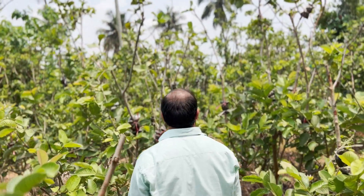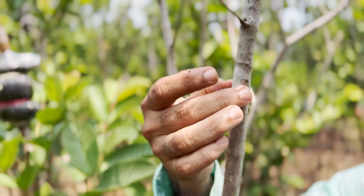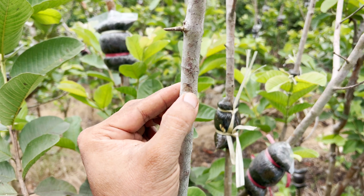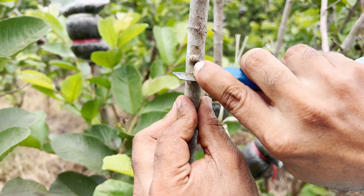Let me demonstrate exactly what happens when we do the one-inch cut just below the node. Take a close look at this stem — this is the stem we have chosen, and these are the nodes on this stem. We are going to perform the one-inch cut below this node. At the node point, we are going to make a circular cut just below the node.